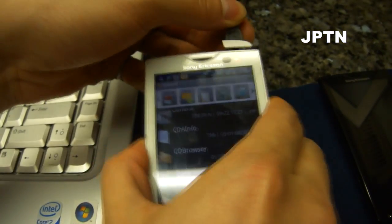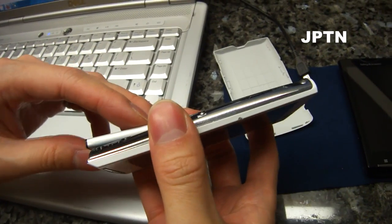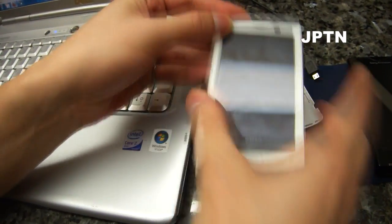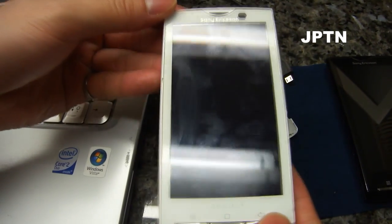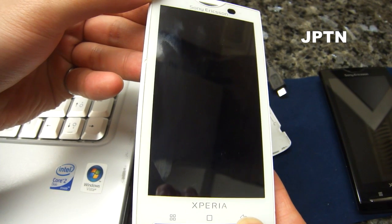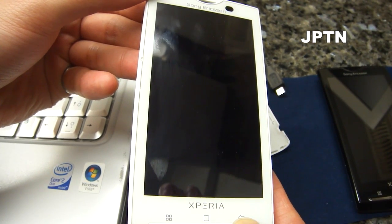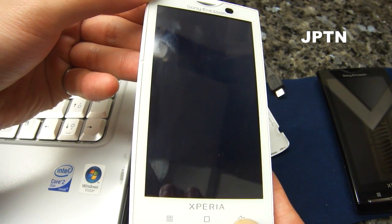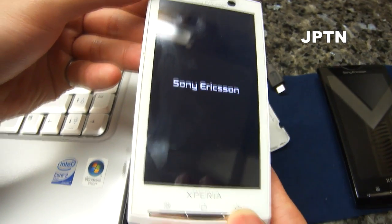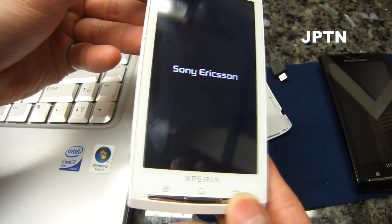So, how you access XRecovery is when you start up your phone and you see the Sony Ericsson logo — press the back button a few times. Keep pressing it and it should go into the XRecovery console.